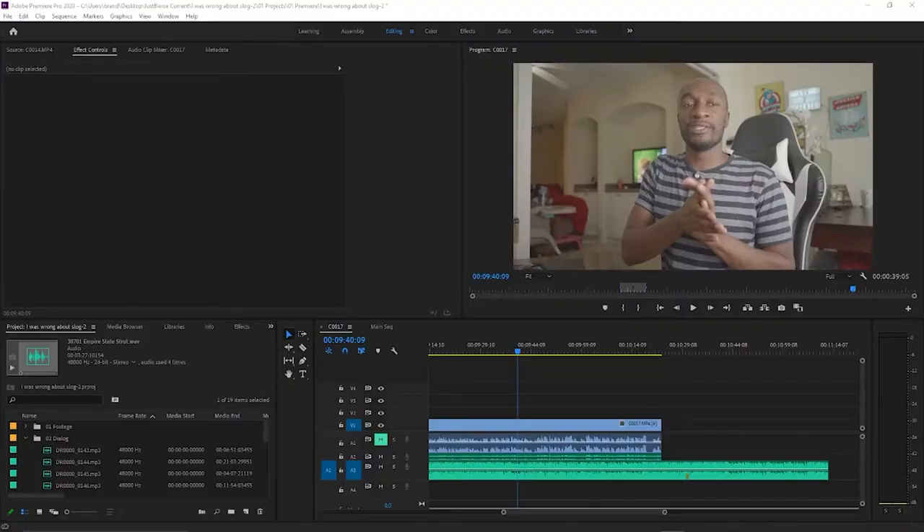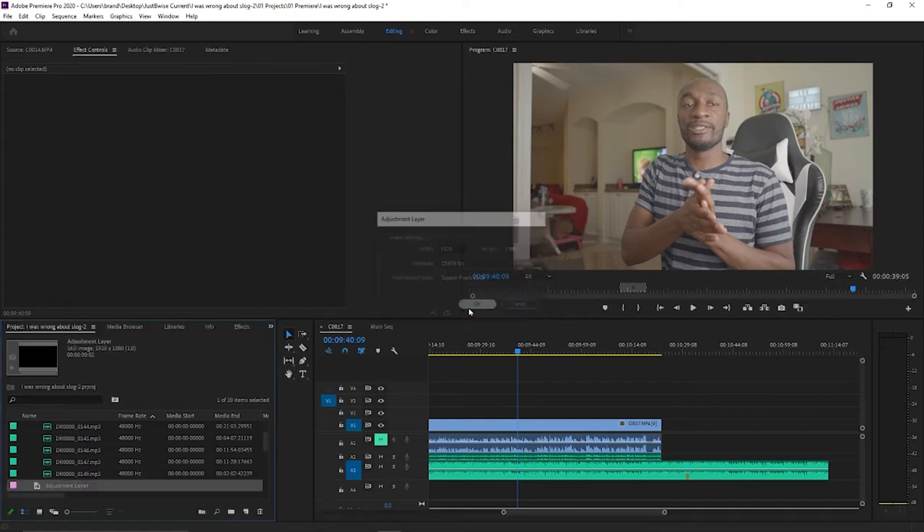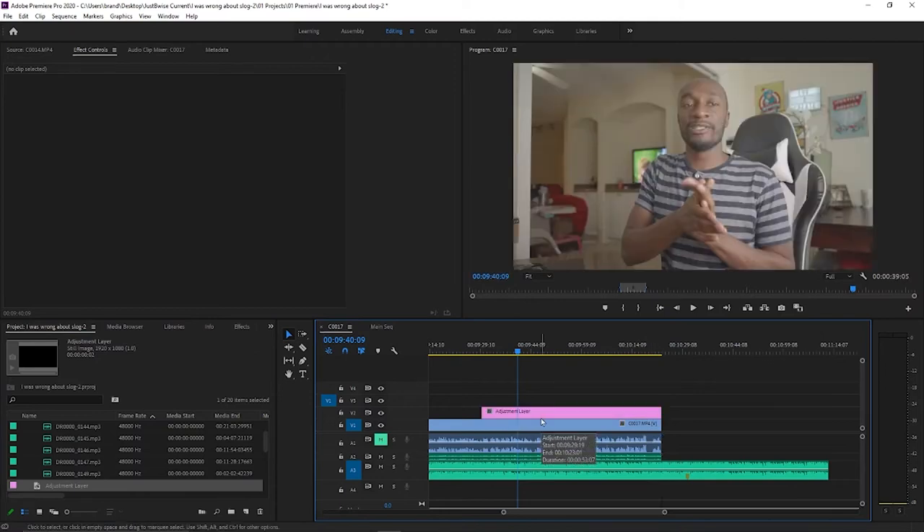Now that we have the correct profile settings in place, let's set up that saved grade in Premiere so that it's ready whenever you are. Anytime I start to do my color grade, I like to start off with an adjustment layer. You're going to come down here to the little paper icon and click adjustment layer. Your adjustment layer video settings should already be set to the same thing as your sequence — just click OK. Drop that adjustment layer right over the top of your footage and drag it out. The adjustment layer is where we're going to do all of our grading.